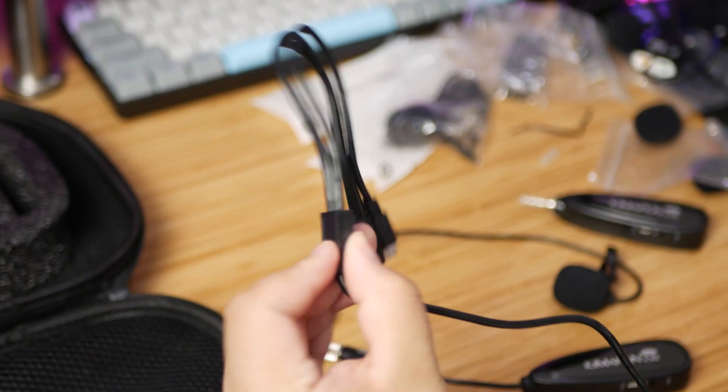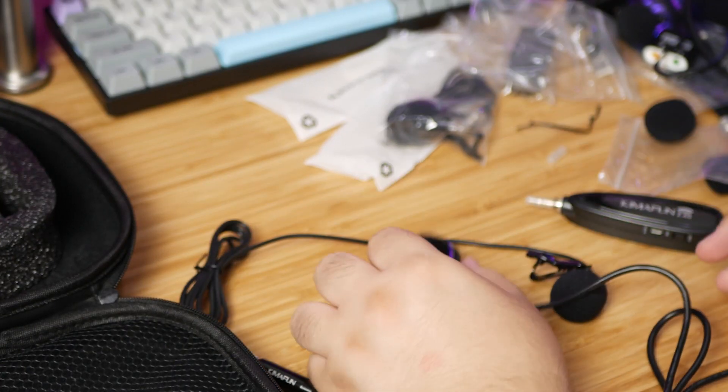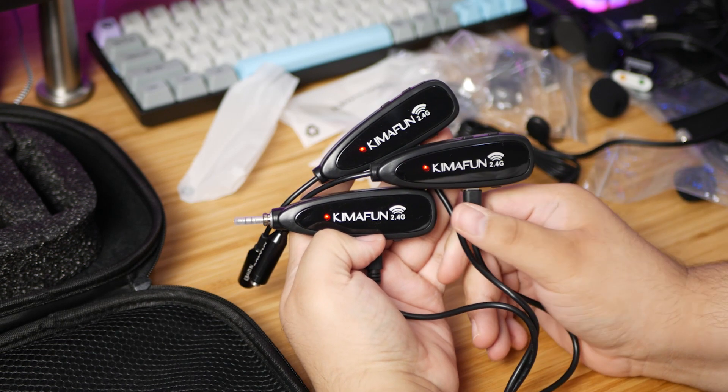There is also a splitter you can plug into your smartphone or tablet so that you can monitor through headphones while wirelessly transmitting audio from one of the microphones to the receiver. The receiver and two transmitters each charge through micro USB. Fortunately, they included a three-way split cable with three micro USB plugs on one end and one USB-A on the other, so you can charge all three at once. The only thing they didn't include is a power brick, but that's not a huge deal — everybody has a few of those laying around or can just plug it into a computer.